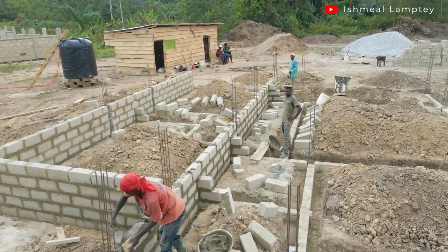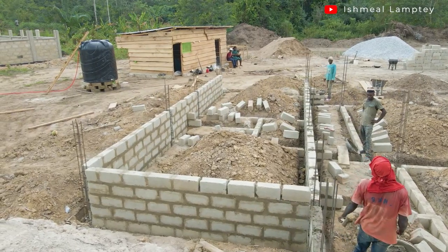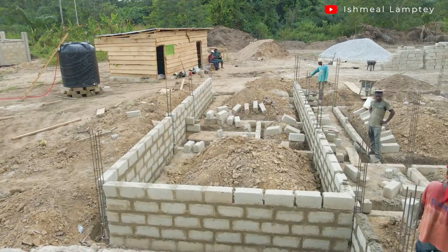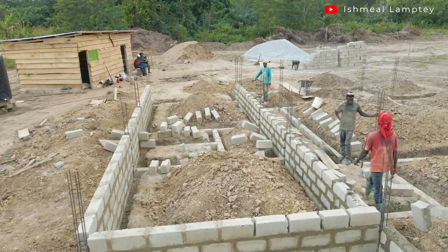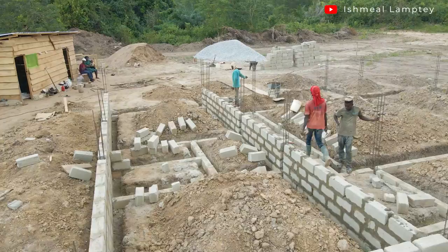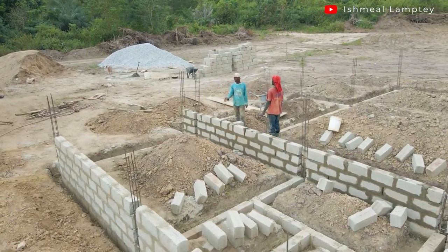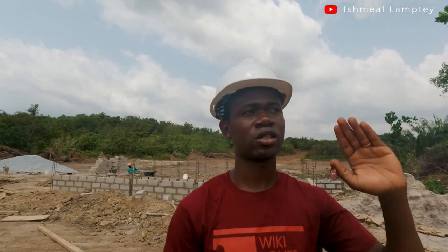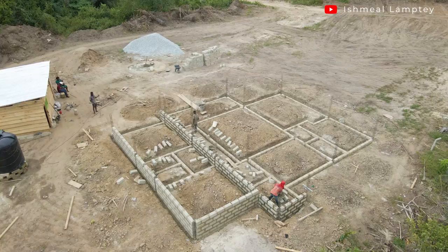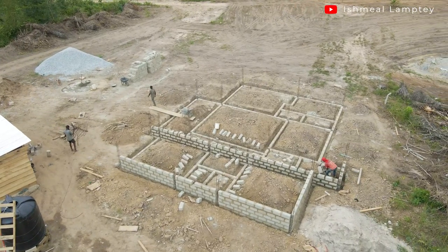After that they're doing the block work, but even before the full block work they had to do the setting — that is the first layer of block for the entire house — making sure it's in a perfect square and the size is accurate. After the setting was done they laid the actual blocks. We are doing about five courses of blocks for the foundation. The reason for the height is that there are hills around and this part happens to be the lower part, so we don't want a situation where water or flooding causes issues.